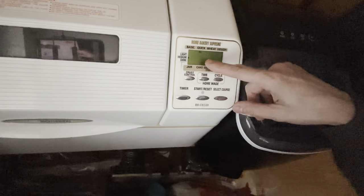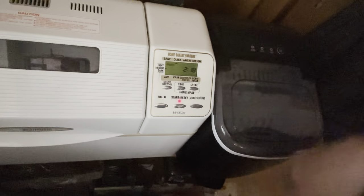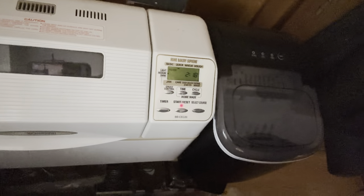We're going to put this in the bread machine and hit start. I'm doing a quick loaf of bread with a medium crust. It's going to do its thing and in about two and a half hours I'm going to have a fresh loaf of zesty cranberry bread. Stay tuned — I'm going to show you in just a second.